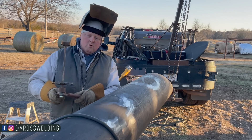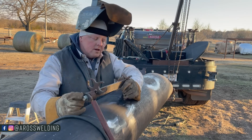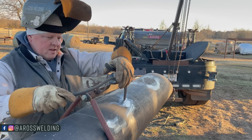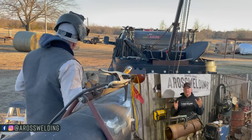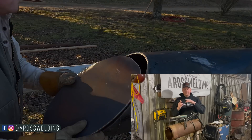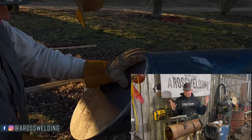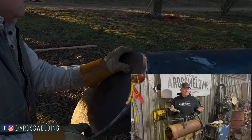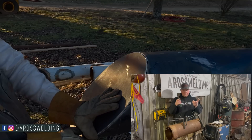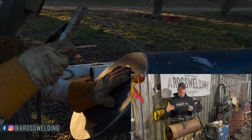I put my grasshopper on here so I don't have to take my ground all the way to the other end of the pipe. In this particular situation I could have gotten by welding this first cap on by taking my ground to the other end. But once I get that other cap on, I won't have any other choice but to use the grasshopper — or do what I used to do before I knew about a grasshopper: take my ground, clamp it to a random piece of metal, tack that piece of metal to the pipe, and then grind the weld off after you're done.